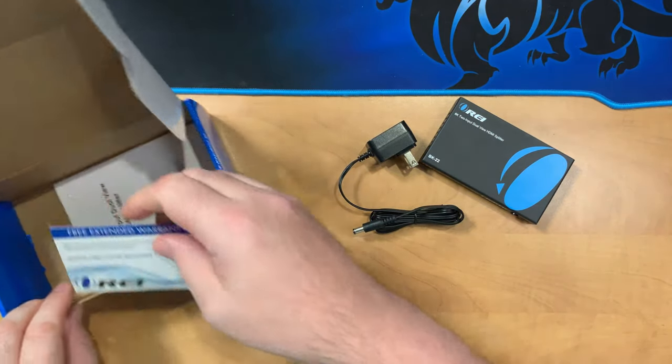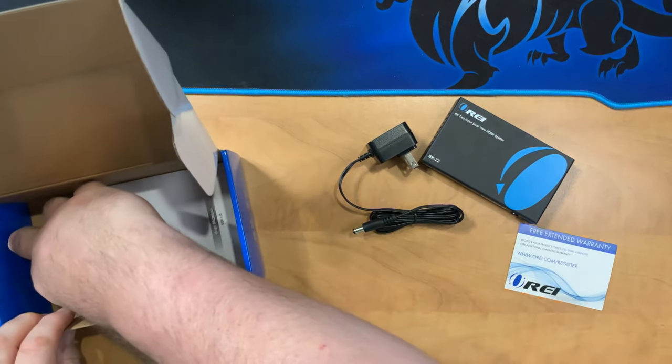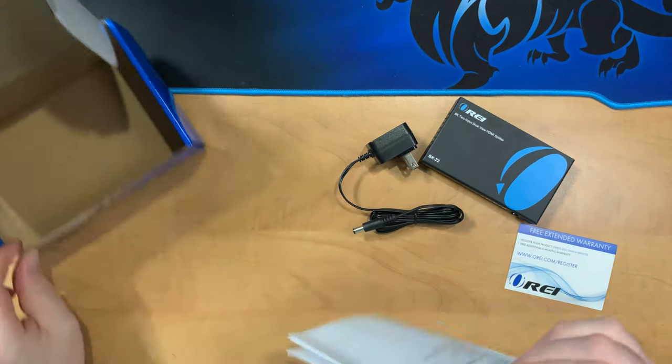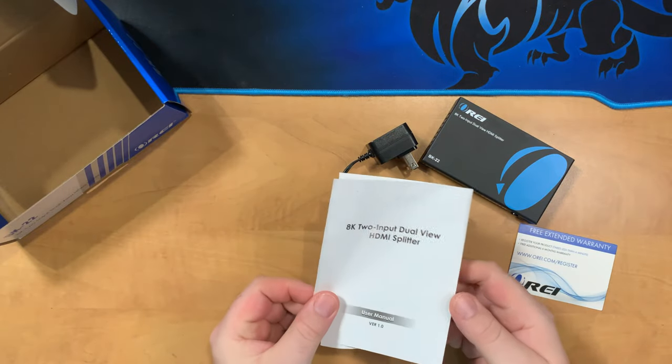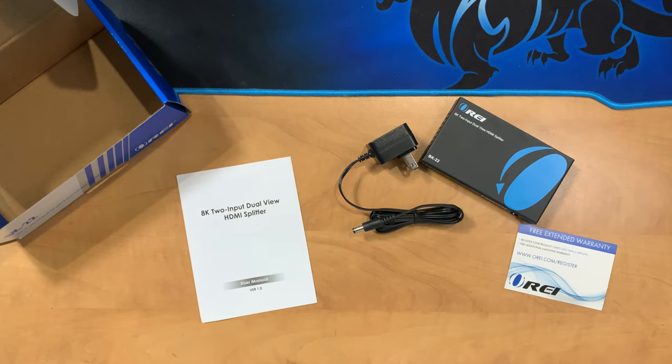We also have the warranty — it looks like there's an extended warranty. And finally, an instruction booklet, hopefully with some details on how to set that up as well as the specs. First impressions: really good.